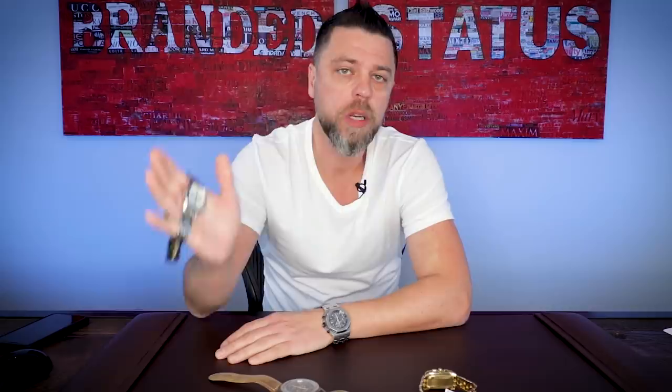Hello everyone, and welcome to another edition of What's On My Desk. Today I'm going to talk about some bang for your buck with Jaeger-LeCoultre, as well as a Vacheron Constantin — a brand that's part of the Holy Trinity, most would say — as well as another throwback from Panerai.